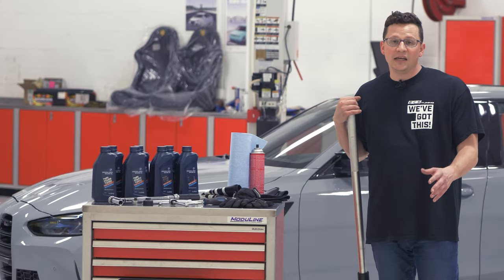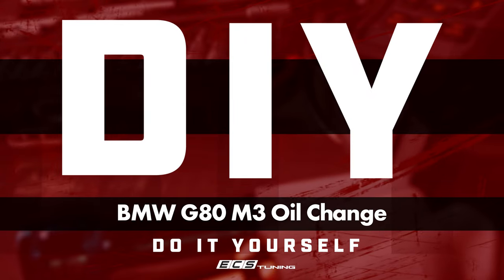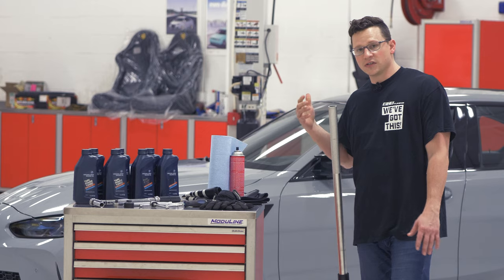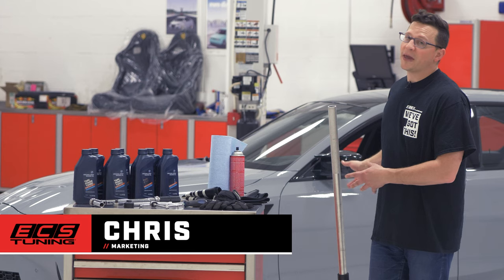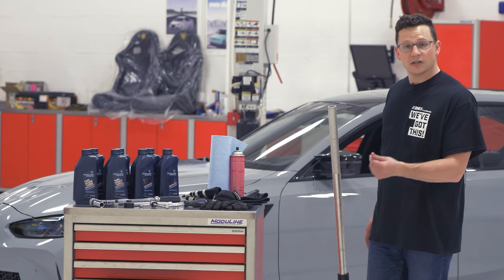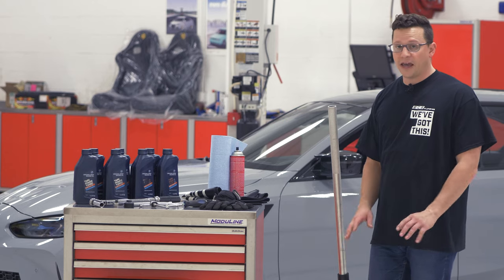Welcome to our G80 M3 oil service DIY. I'm Chris and I want to walk you through how easy an oil service is on this car, because you already paid a pretty penny for the car, so you can at least save a little money and do the service right, do it yourself, knowing that it happened correctly.